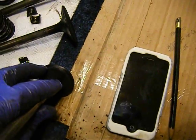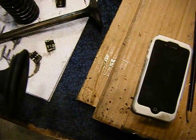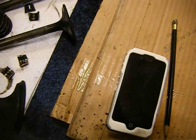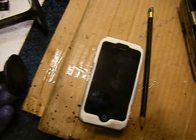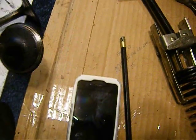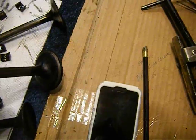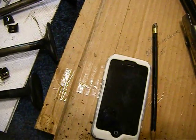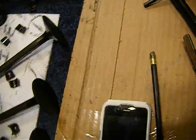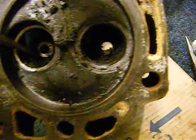I looked at my valves and they need to be lapped. If not ground, they're not really smooth like they should be. This one's not too bad — the intake valve, I can see a nice ring around it, that's not too bad. The exhaust is pretty bad. Also, I took the valves out and there's a lot of carbon buildup that I'm going to clean out.